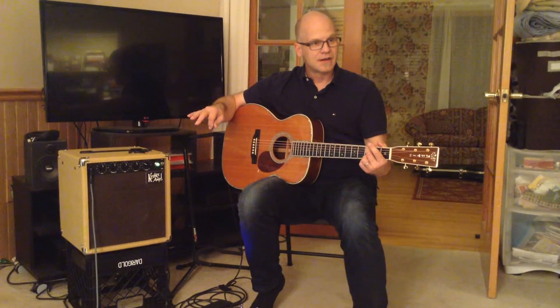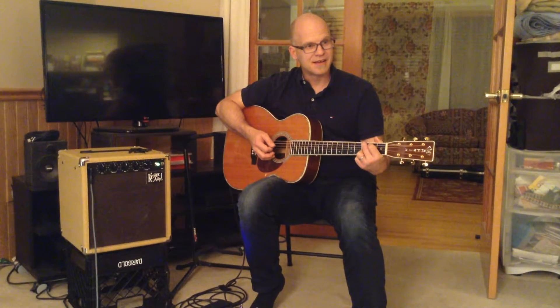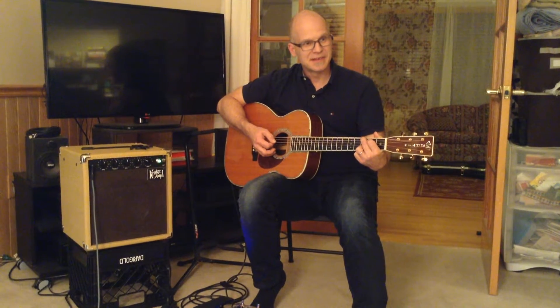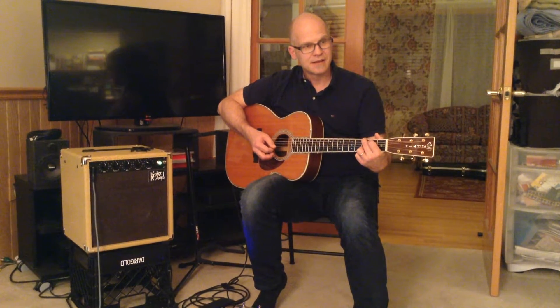Mid-range? You can turn it all the way up — the mid-range is just kind of flat. It's like the control's not even there. Yeah, as you back it off, it scoops the mid-range out. Wow. And that's one of the problems with so many acoustic guitars — they're kind of harsh in the mid-range area. With this, you can deal with that harshness.